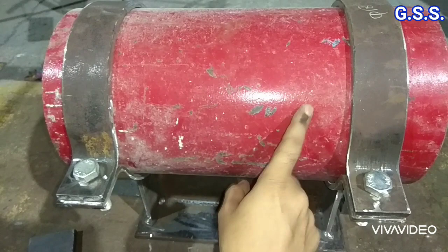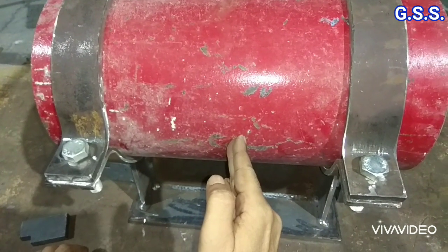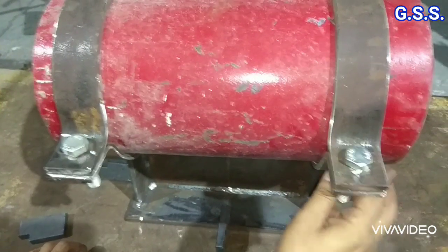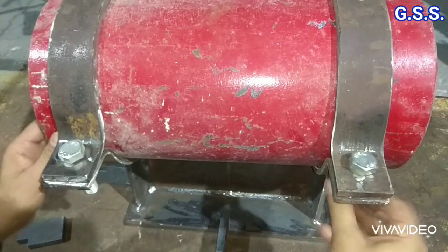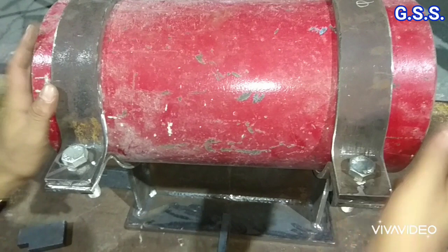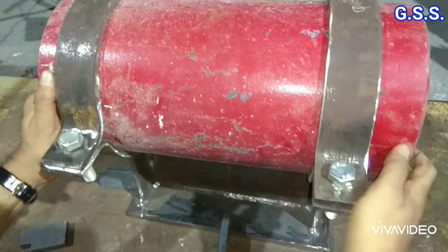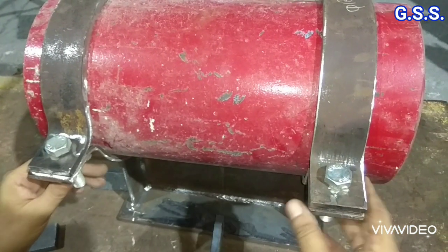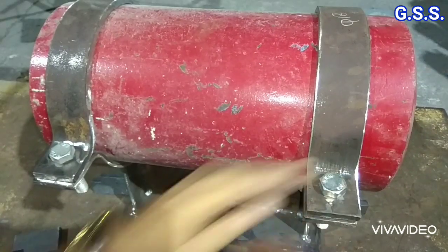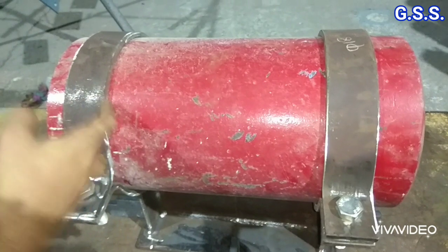The advantage of this type of clamp support is that if there is any minor change in the position of a structural member, the clamps can be opened and the clamp support can be shifted slightly axially.